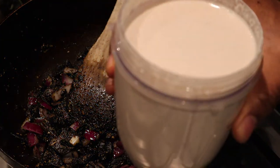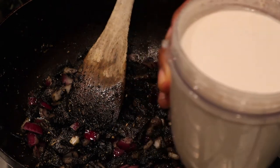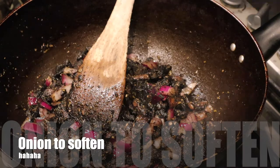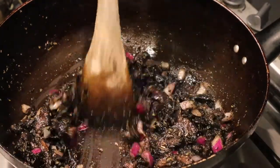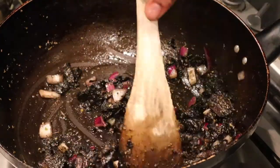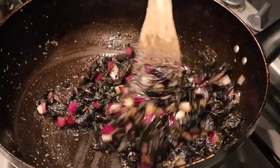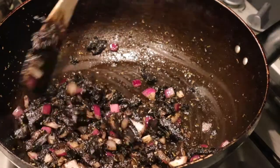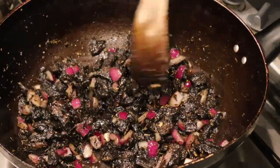So our blended creamy mushroom sauce — that's what it looks like. That's going to be going in very shortly. I'm just going to wait for the mushrooms to soften and then add the sauce. I'm going to add some more seasoning — a bit more ginger and onion powder to give me that garlic flavour through the sauce, and maybe a bit more salt and cayenne pepper for some heat. I do like my heat.